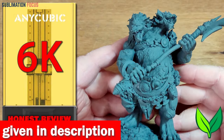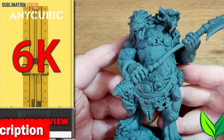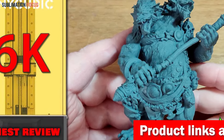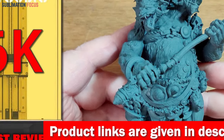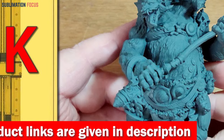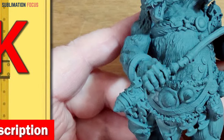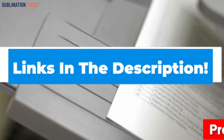The Photon Mono X 6K features 40 bright LED lamp beads with an upgraded 40-LED matrix parallel UV light source, offering uniform distribution and accurate display of intricate details. The industry-leading 6% light transmittance screen can achieve a one-second-per-layer printing speed, cutting printing time in half compared to other 3D printers. If you want to buy this fast and reliable 3D printer, check out the link in the description box.